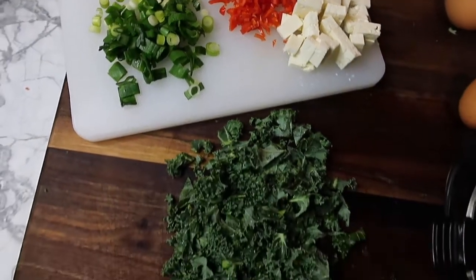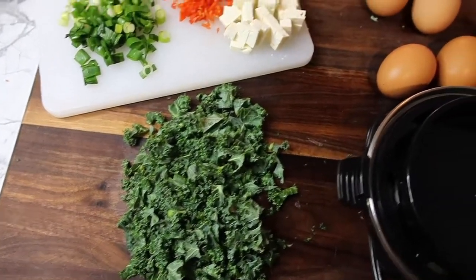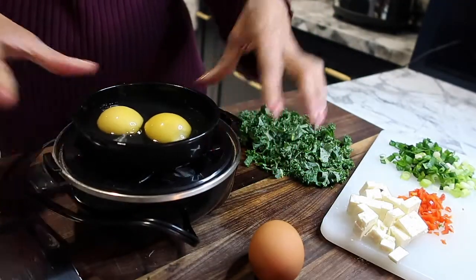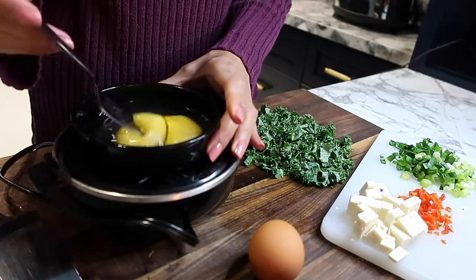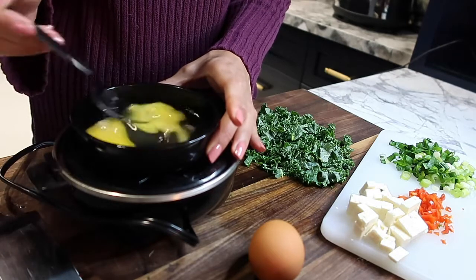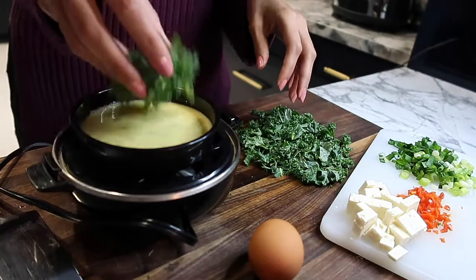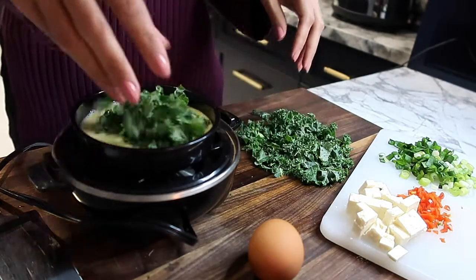Once my veggies are all chopped up — I'm making two omelettes today, one for me and one for Bae. The great thing about this egg tray is that you can make your omelette right in it and use fewer dishes. Easy cleanup. So I'm going with that kale — lots of it — and feta.